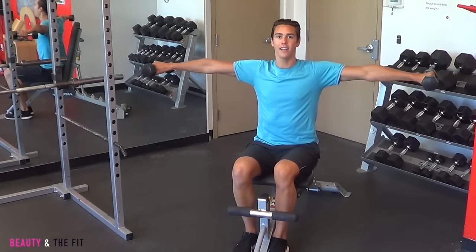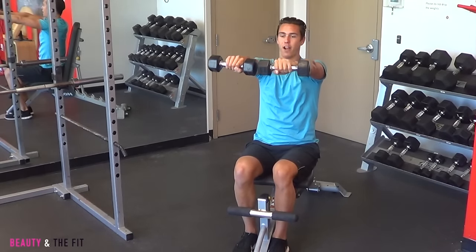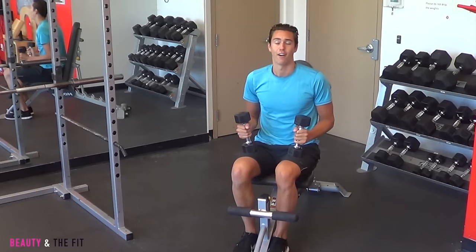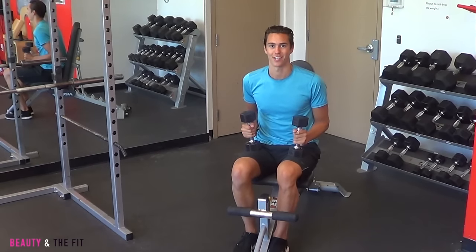So try this one to really sculpt your arms and your back muscles. We're lifting out to the side, bring the weights in over your head, back down right in front, out to the side, and then lower back down. It's a great six-point arm workout that focuses on every single little arm muscle. Try that one next time you're at the gym.